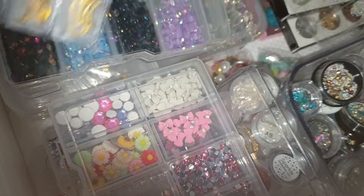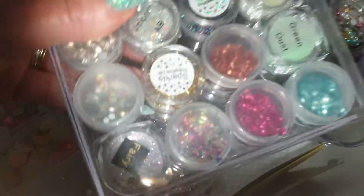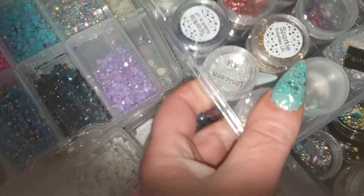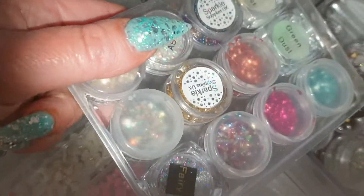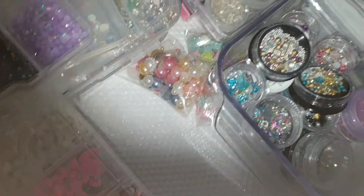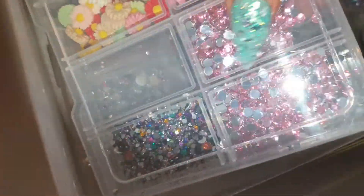I'm at a total dilemma — these have got my Sparkle Supplies ones in and it's filled. I want to keep my Sparkle Supplies ones like that because they'll be going in the glitter drawer when the IKEA bits come.